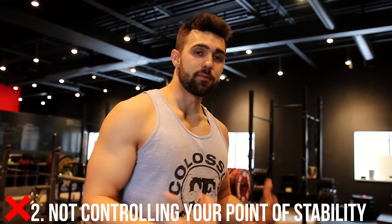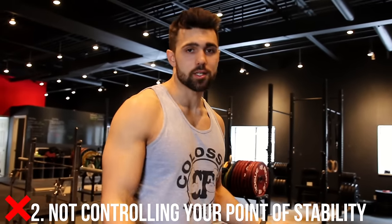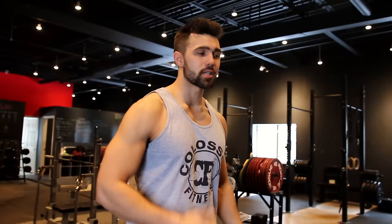Next up is controlling your point of stability. A lot of people get sloppy with these and this happens with a lot of exercises. You don't want your stability to be on your lower spine — just leaning back and hinging on that spine. That is not a strong place; there's not a ton of muscle there and that's where you're going to get lower back pain. Instead, learn to squeeze and engage your abs as you do an exercise. Brace tight, keep that control, and stand up straight.